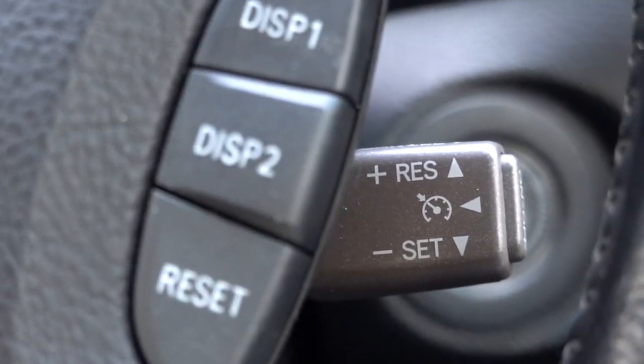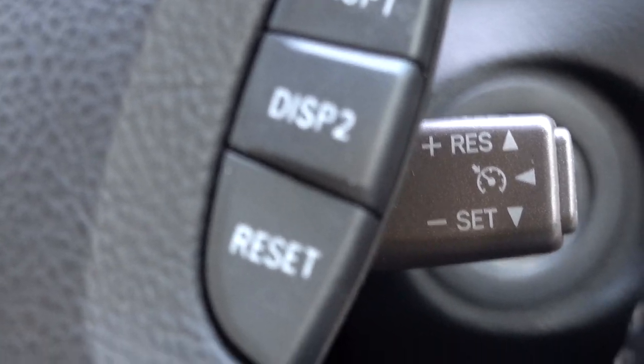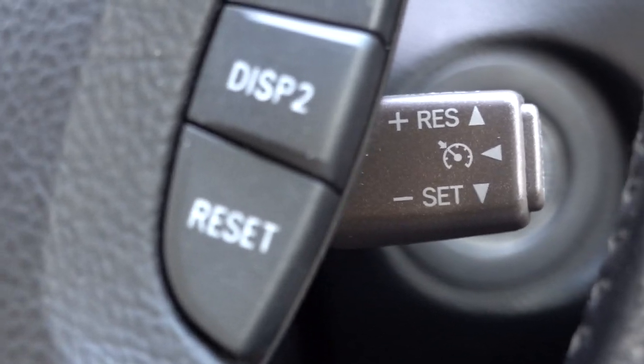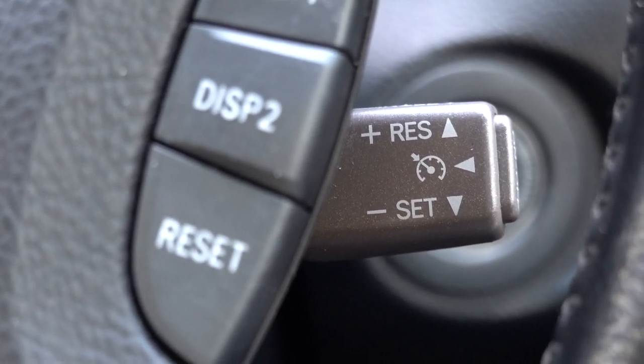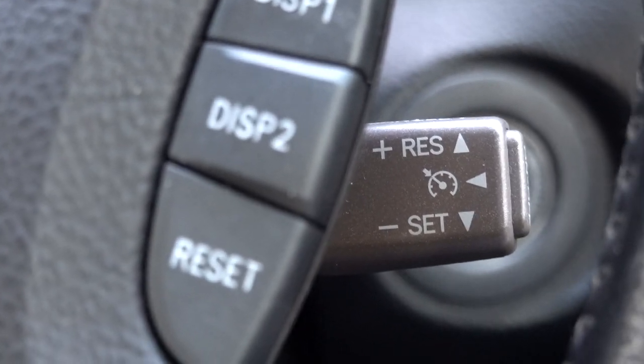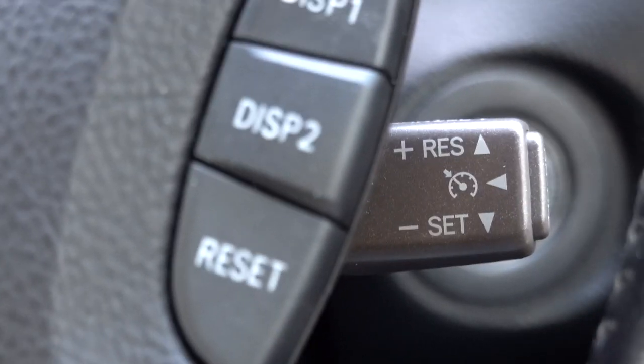Just because you're on cruise control doesn't mean the car drives itself — it just means it's going to maintain that speed for you. If you go on the gas the car will accelerate, but as soon as you come off of the gas pedal your car will then go back to that predetermined speed.